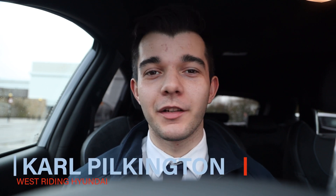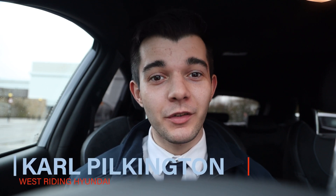Hi, it's Carl from Westriding Hyundai in Colm, and today I'll be showing you how to use launch control in the new Kona N. The new Kona N is a DCT box, which means it's completely different from the i30N manual launch control sequence. So let's get straight into it.